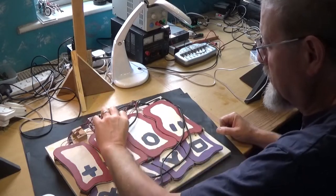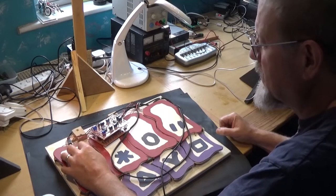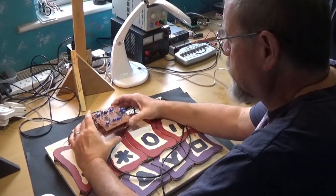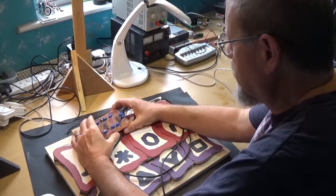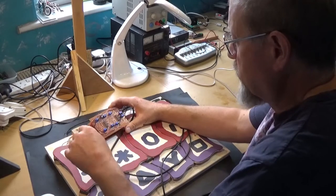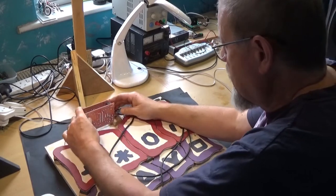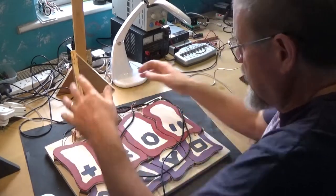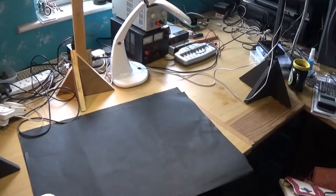It wasn't doing anything exciting and it wasn't working as well as I would have liked. The electronics here is a standard processor board on the bottom, and this board was the input for the piezo sensors — you could adjust the sensitivity with these little presets. So we're abandoning that; I will wrap it up and put it in a cupboard or just dismantle it.